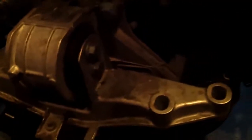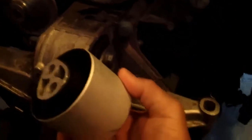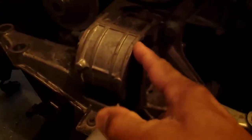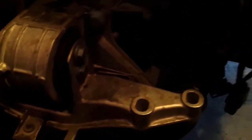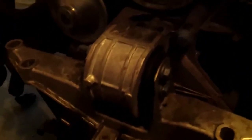Alright guys, so we're here continuing. Box to work — what I'm gonna do today is replace the actual engine mount. See in there — and here's a new one. Got the part off eBay, I think it should be fine.